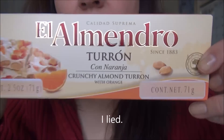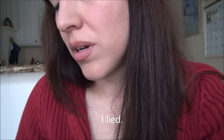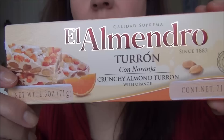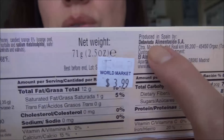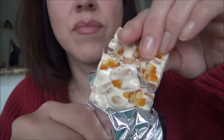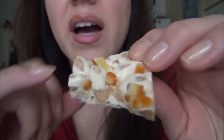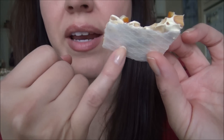I've got this El Almendro Turon con Naranja — crunchy almond turon with orange. And it's produced in Spain. I've already had some. It's got nuts, orange, and some type of flavor right here.